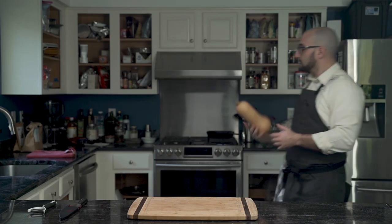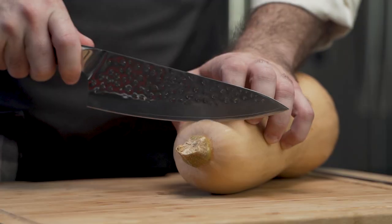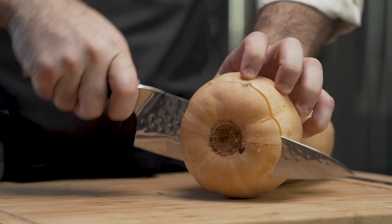Roast butternut squash soup. First, the most important ingredient — the butternut squash — because without it, we just have roast soup.